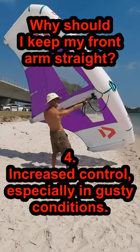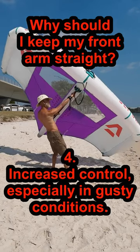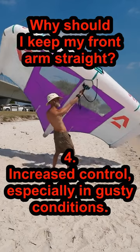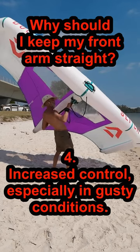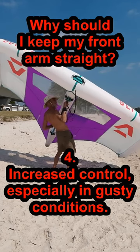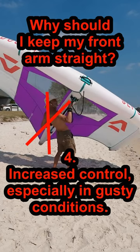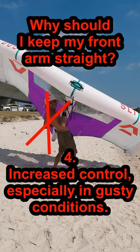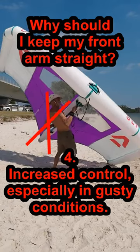Keeping your wing further from your body gives you more leverage to control how it flies. If you need to prove this for yourself, try the extreme: try winging with the handles or boom touching your chest for a while. Not only will you get tired quickly, but gusty winds will provide a dramatic demonstration of the advantage I'm describing.